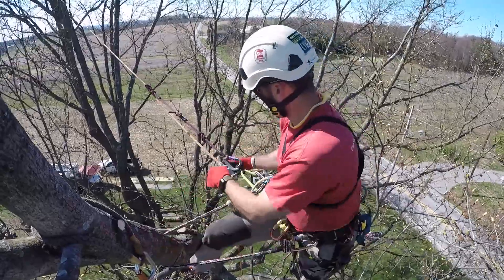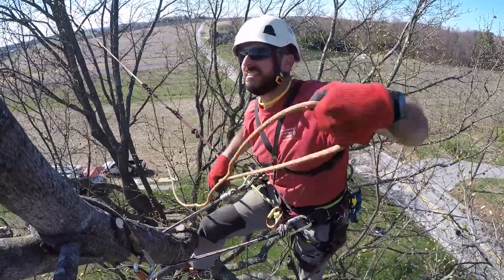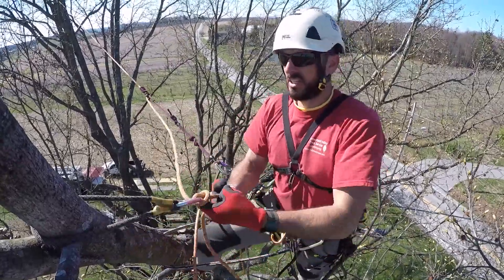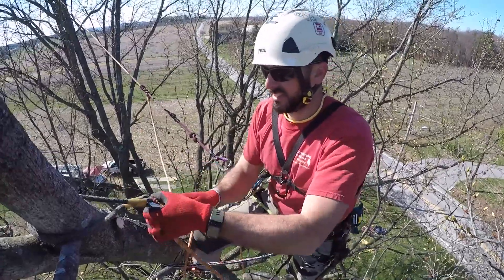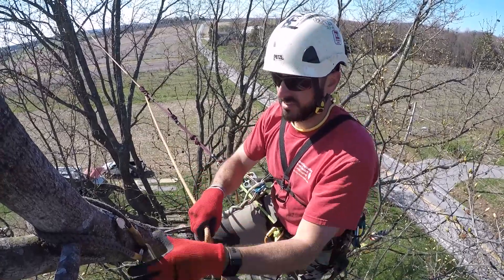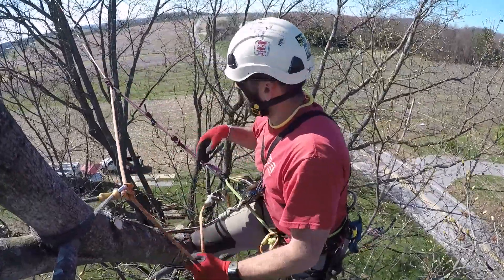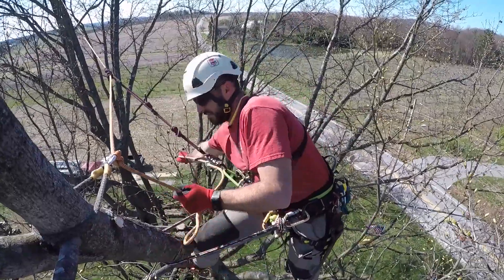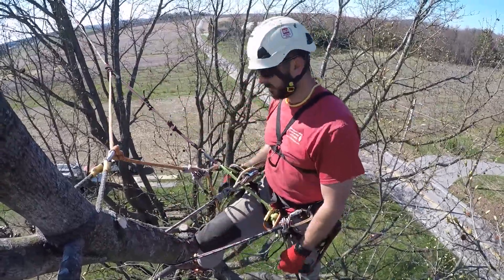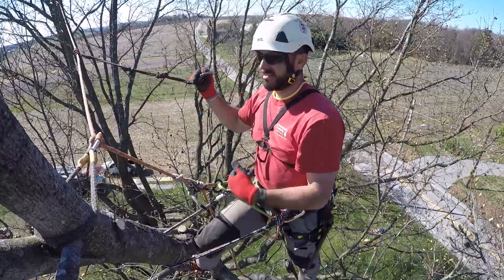I'm gonna make sure that's good and secure, then lean into my anchor. Pull slack from my hitchhiker. One of my common artificial redirects is a Munner hitch — I like it because it does move a little bit if this limb has a lot of give to it, but for the most part it's very static. Then I can put weight onto my climbing line, slack out of my system, and the last thing I'm gonna do is unhook from my anchor. I'll double check my redirect — this connection is good, this connection is good — and I can slowly unhook that.